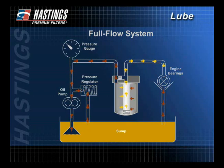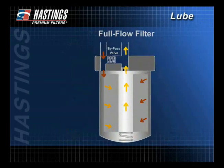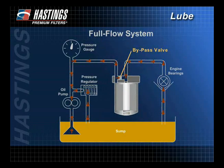With the full flow system, developed in the 1950s, 100% of the oil is filtered before it reaches the bearings. Therefore, the filter is less restrictive and more free-flowing than a bypass filter and should remove all particles large enough to cause immediate damage. If the system becomes too restrictive, the engine may not get enough oil. Because it is better to get unfiltered oil rather than no oil at all, full flow systems utilize bypass or safety valves that open under OE-specified differential pressures.